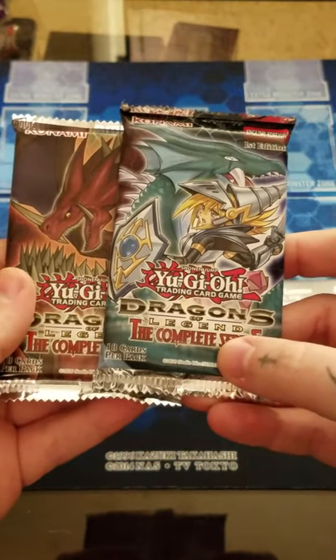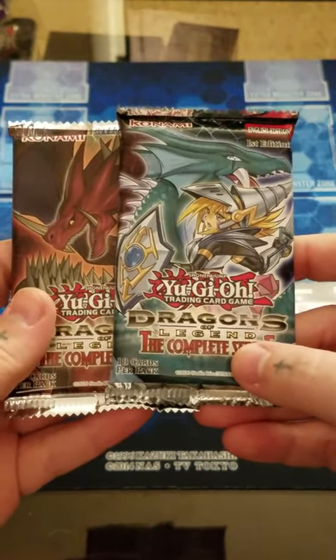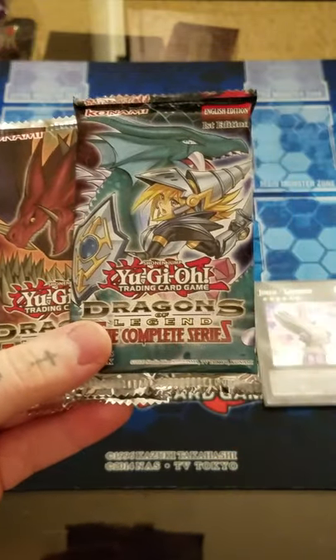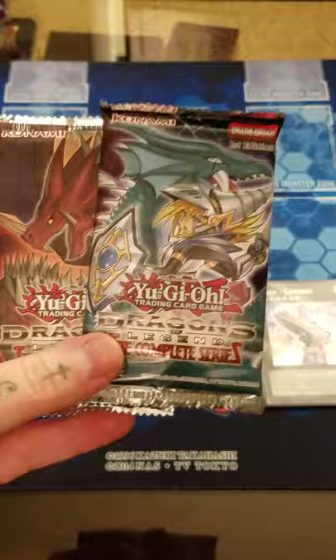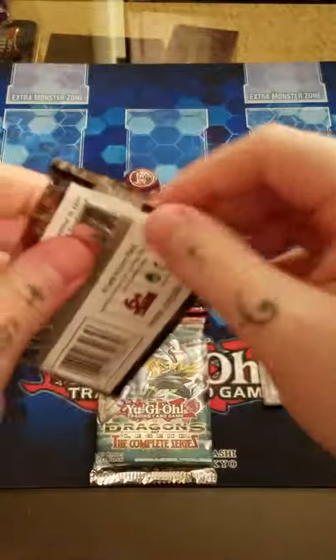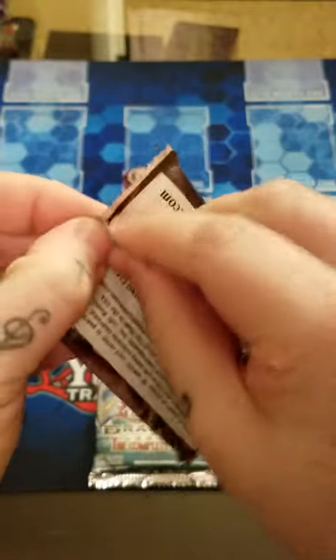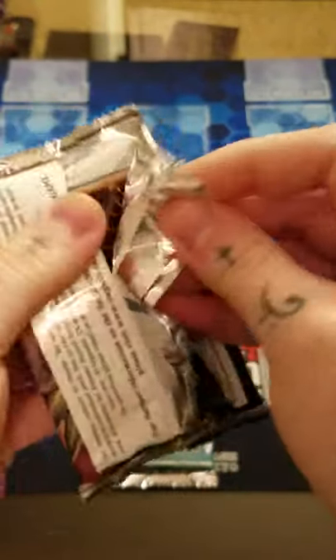Packs are 18 cards per pack, just like the 2020 Megatons. They are keeping up with the theme of the different artworks on the pack as well, which I think is awesome. Let's get into it - hopefully we can get something really good out of these.